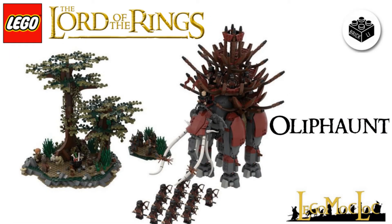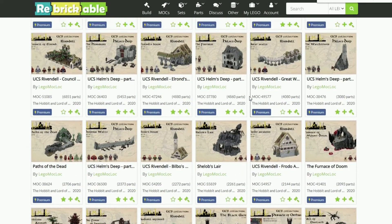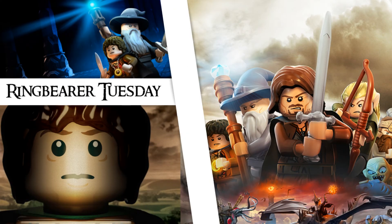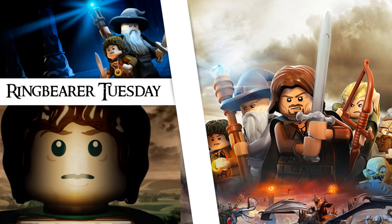If you want to get this awesome instruction for the Ithilien Ambush Oliphant, go click the link in my description and you will be rerouted to LEGO Mocklock's Rebrickable page where you can get any of his instructions for building his projects. He has a ton of projects coming up like Minas Morgul, Minas Tirith, and many other scenes from LEGO Lord of the Rings. If you enjoyed this video, please leave a like, go subscribe to my channel, and ring that notification bell to stay updated on when I post something. Comment what you think about this set — I truly want to get it. Let me know in the comments down below, and I'll see you all in the next one.